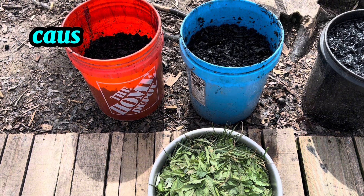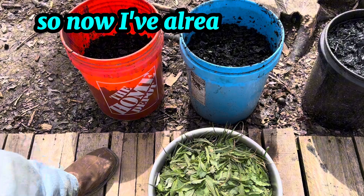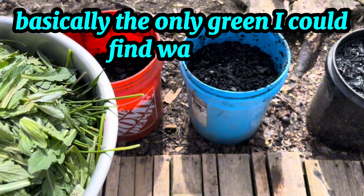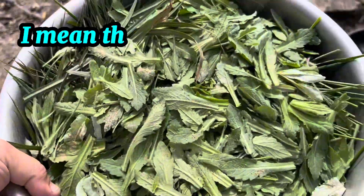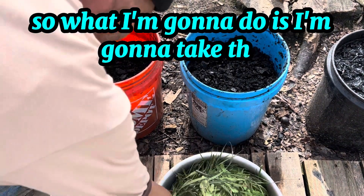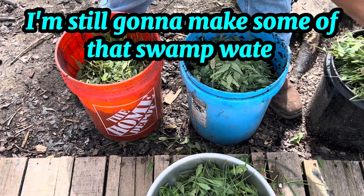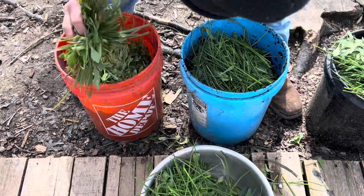I split the charcoal into two separate tubs because once I added the water it was overflowing. I've already got the coffee grounds in there, and look at all this green — a week ago when I did the first batch the only green I could find was holly leaves and occasional grass, and now it's everywhere. I'm going to put some in here and also in the original batch I made — why not? All of this will break down and become like a compost tea with the biochar.